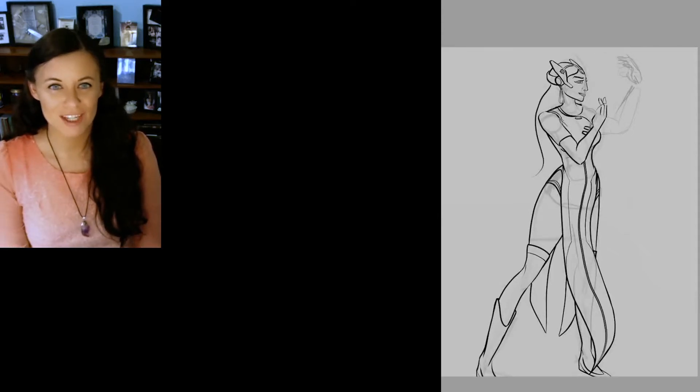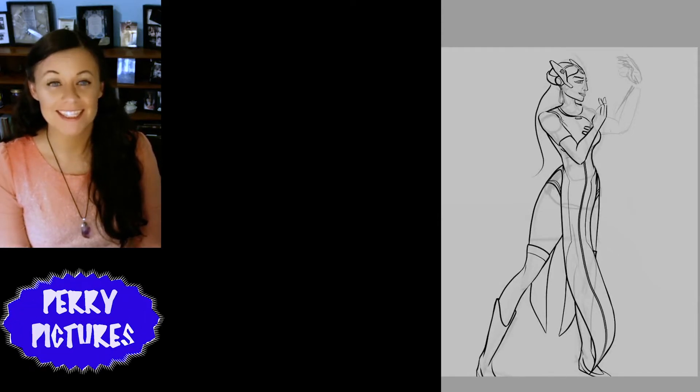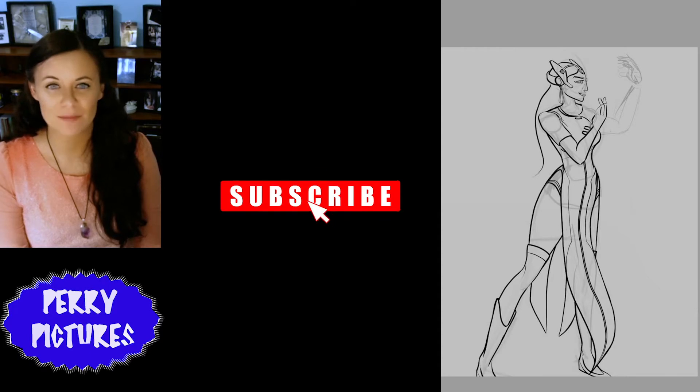Hi everyone! My name is Antonia and this is Perry Pictures. This is a special video because today I am finally finishing fan art that I started two years ago.